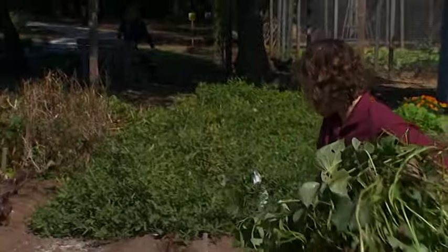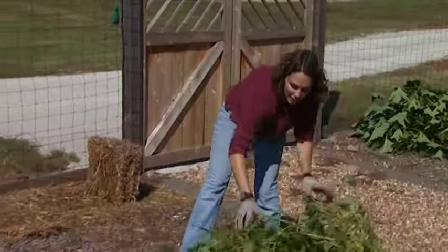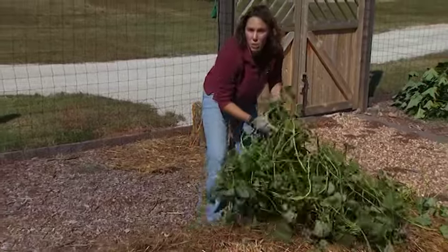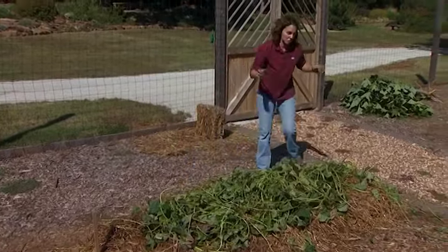These vines will also make a wonderful mulch. I'm going to lay them over the garlic and shallots that we planted last week. We already have a nice thick layer of straw, which will help insulate them over the winter. My hope is that the vines will help keep that straw in place against the heavy winds.